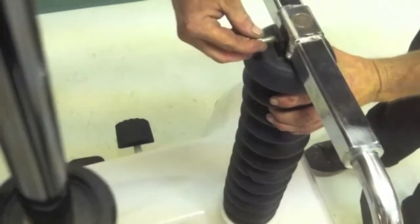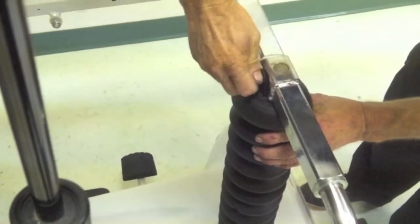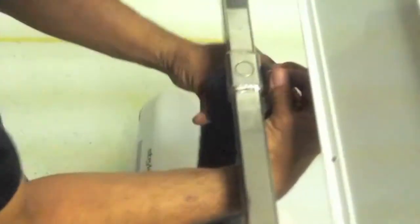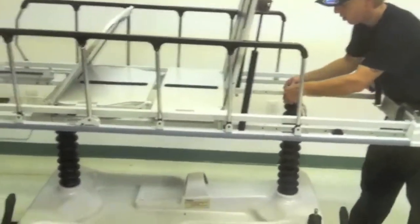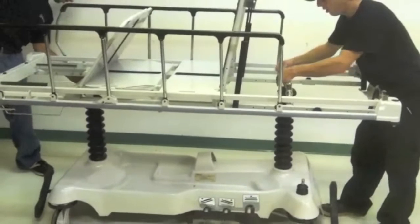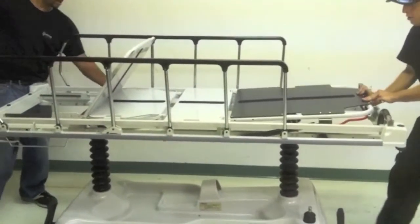Once you get the two bars in place, pull your back black rubber up — there's a hole in the back. Adjust it and put it in place. Finger tighten it as tight as you can with your fingers, then put your wrench on it and tighten it up so it doesn't come out. Follow the same step on the rear where your feet go — pull the black rubber up, put your nut in, and tighten it down. Once you tighten your nut down all the way, you're complete.